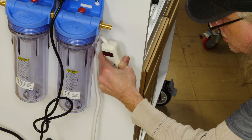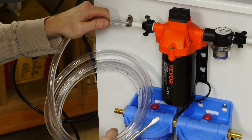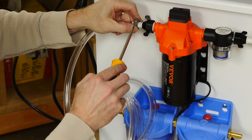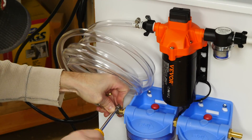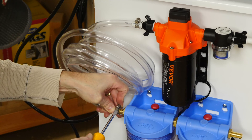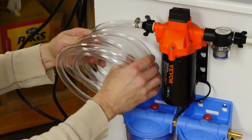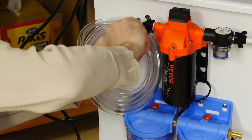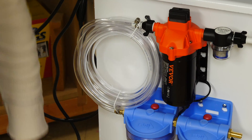I'll attach this power strip here so I can turn the whole thing on and off with one switch. Next, we'll attach the vinyl tubing on the outlet of the pump, coil it up really nice, and connect that to the inlet of the first filter. I'll connect those with some hose clamps and put some tie wraps around the vinyl tubing just to hold it all together.